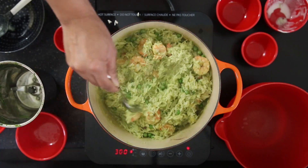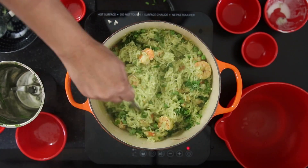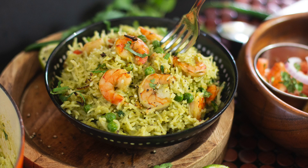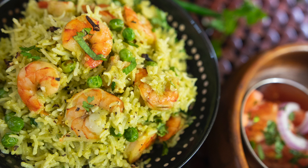And this Prawn Pulao is ready to eat. Thank you so much for joining me on Cravings to Adventures. I really hope you enjoyed this very simple recipe for Green Masala Prawn Pulao. This is one of my favorite things to eat.